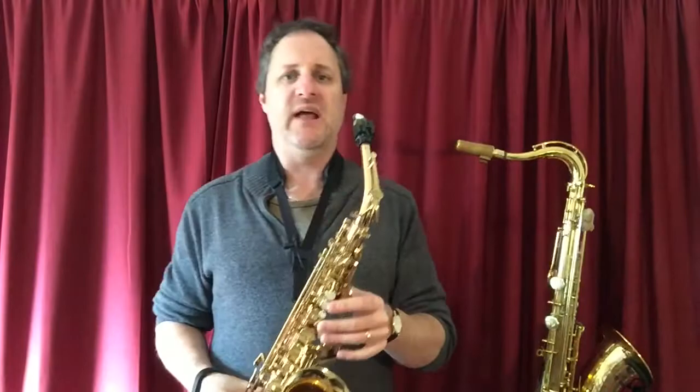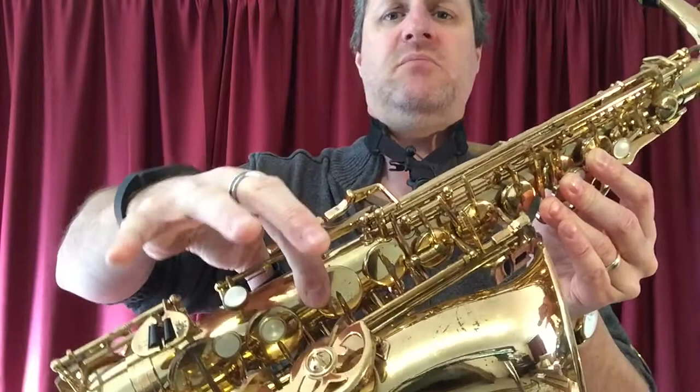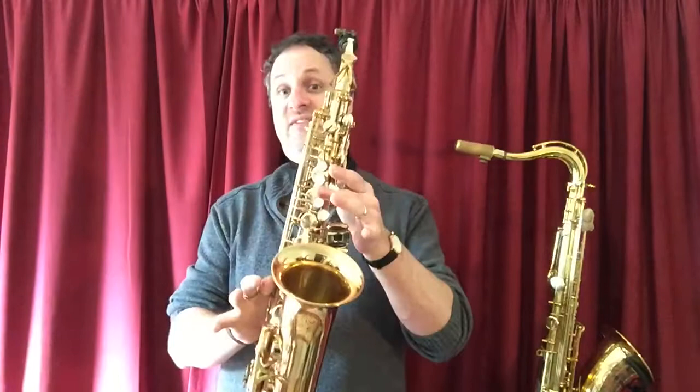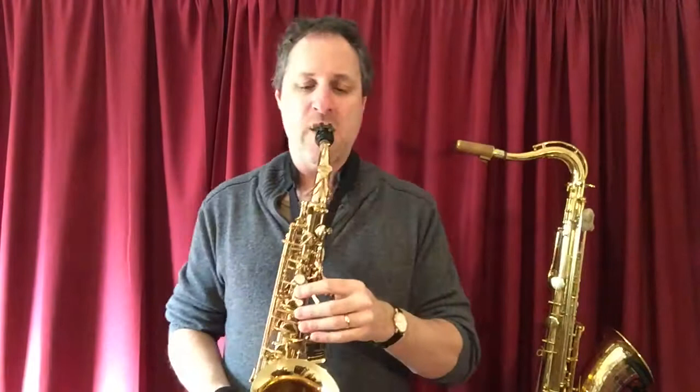Helps if you raise the eyebrows too — but that's just my handy hint. So high F: all three side keys, top side key, and the register key. Middle F: one, two, three and one, plus the register key. Low F: drop the thumb. Your high F with all the side keys is a bit of a bugger on the alto sax. It takes a lot of practice. Maybe, just as a suggestion, if you start with a high G — register key, all fingers — and then slowly work your way up to it, that might work. Try this.